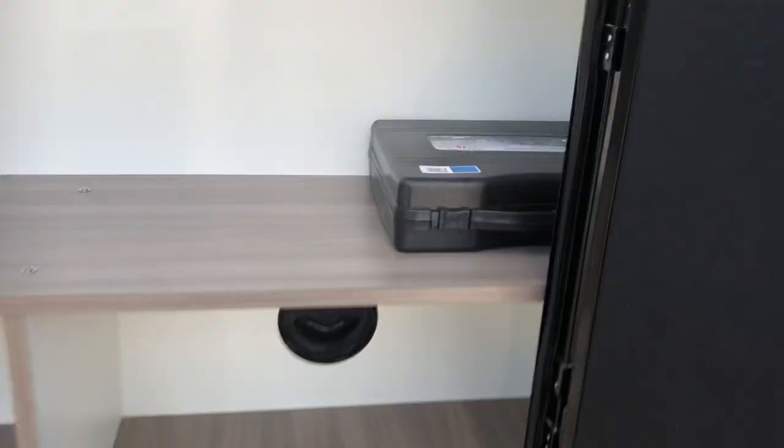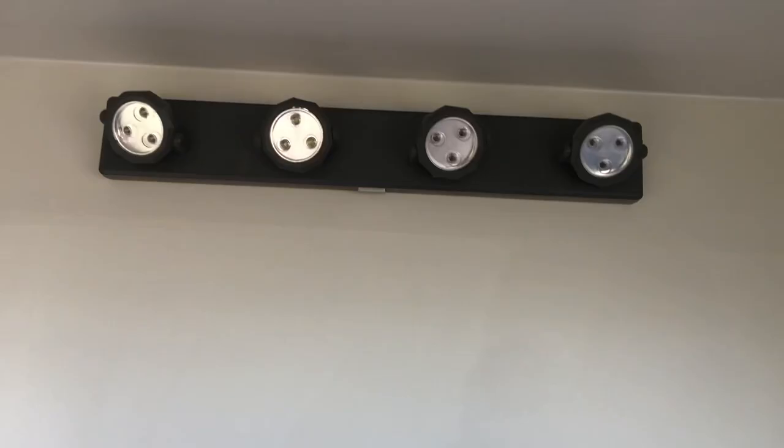The door does swing left to right. If you look in the very back right here, you've got a Hellman pump sink, and you have a rocket pump that is made by Valterra. It does have battery-operated lights up here — no hardwire. If you ever need to replace these batteries, it's easier than replacing the whole wiring.